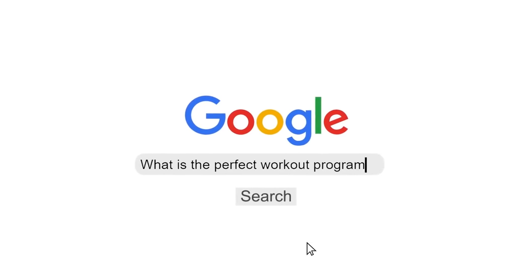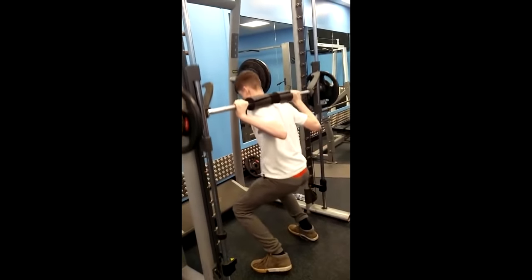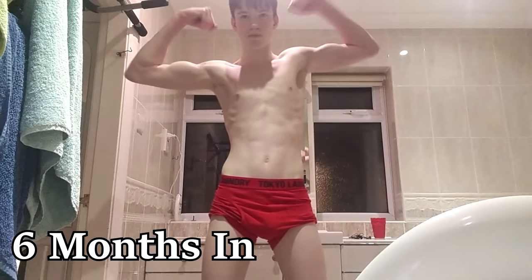What is the perfect workout program? This is a question I've been asking myself for so long. I've tested countless workout programs over my time of lifting, some which have given me great results and some not so much.